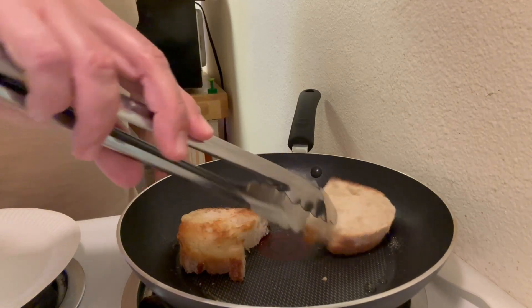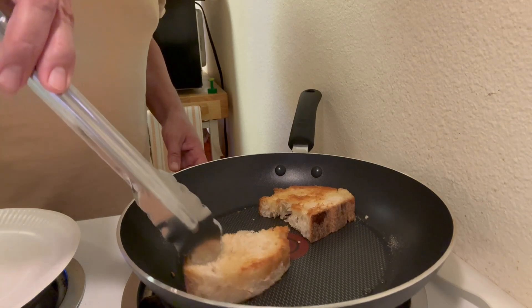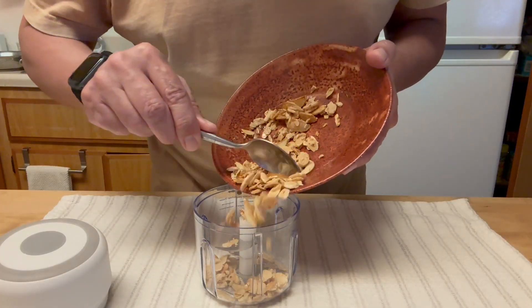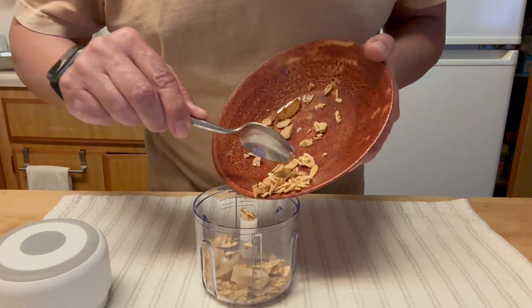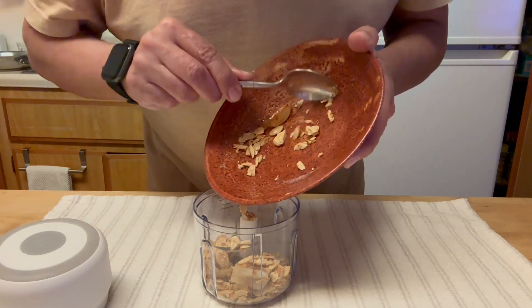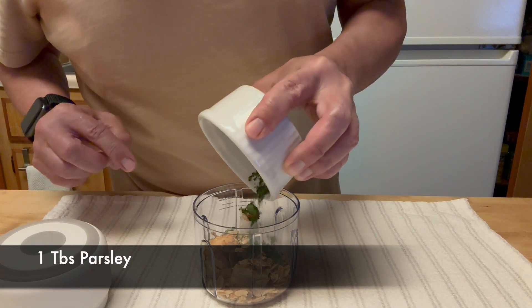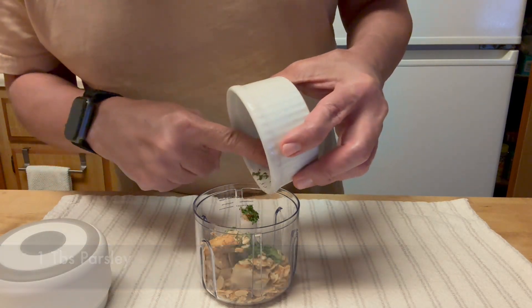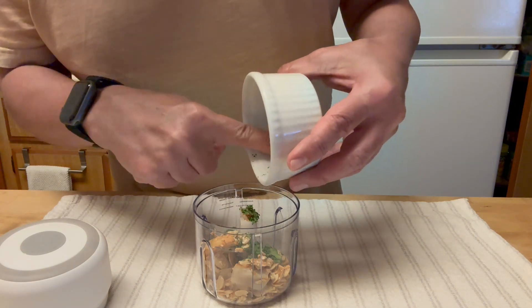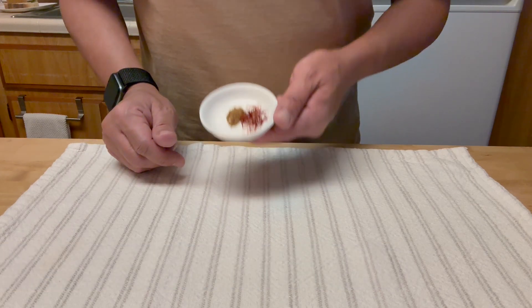I came up with the not-so-brilliant idea of making it in my garlic chopper instead of a food processor. In any case, this is what you'll need for the majado: parsley, the garlic, the almonds, and my two secret ingredients — which are cumin powder and a few saffron strands.